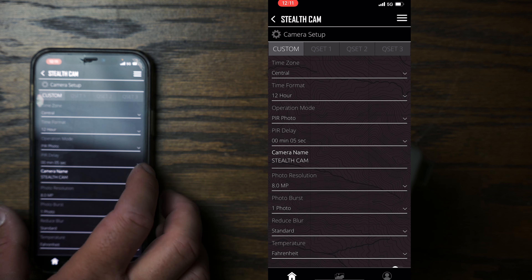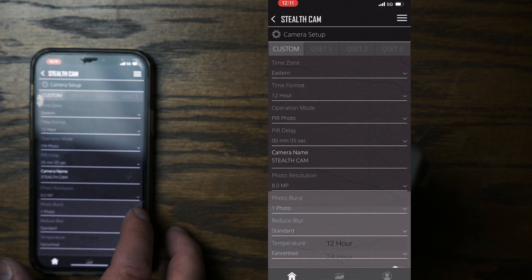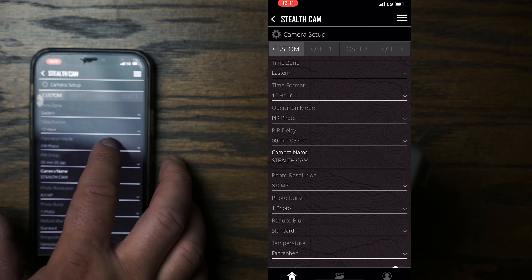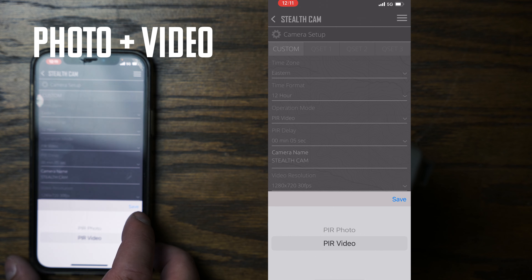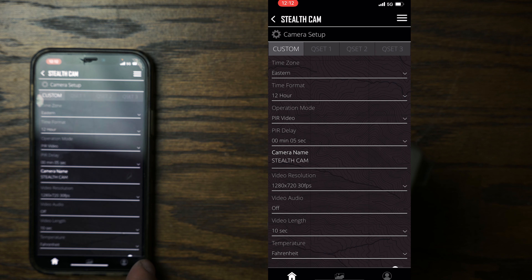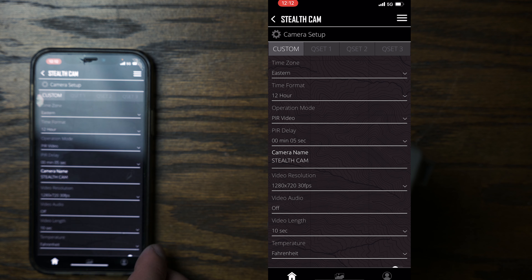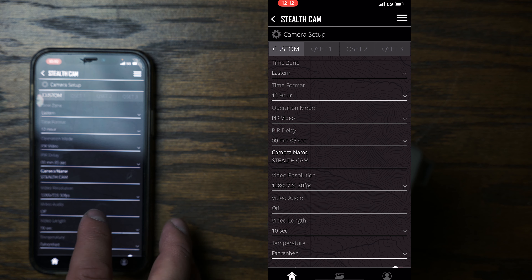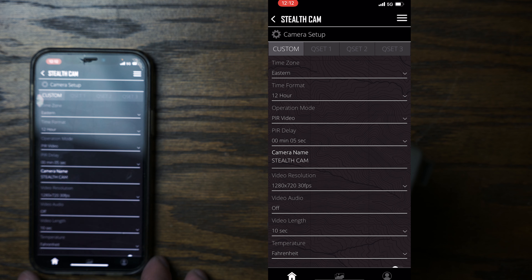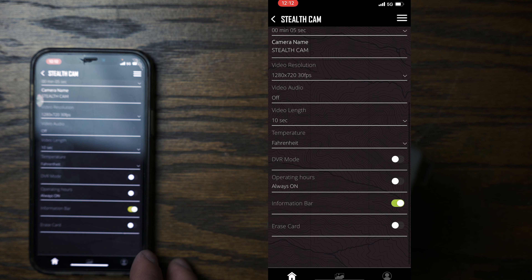In the app, clicking the camera brings up an image. Going into camera settings, time zone is Eastern, and you can choose 12-hour or military time format. It doesn't give you an option for both photo and video — it's one or the other. Saving video gives you 720p at 30 frames per second. There is no audio for your videos with Stealth Cams.